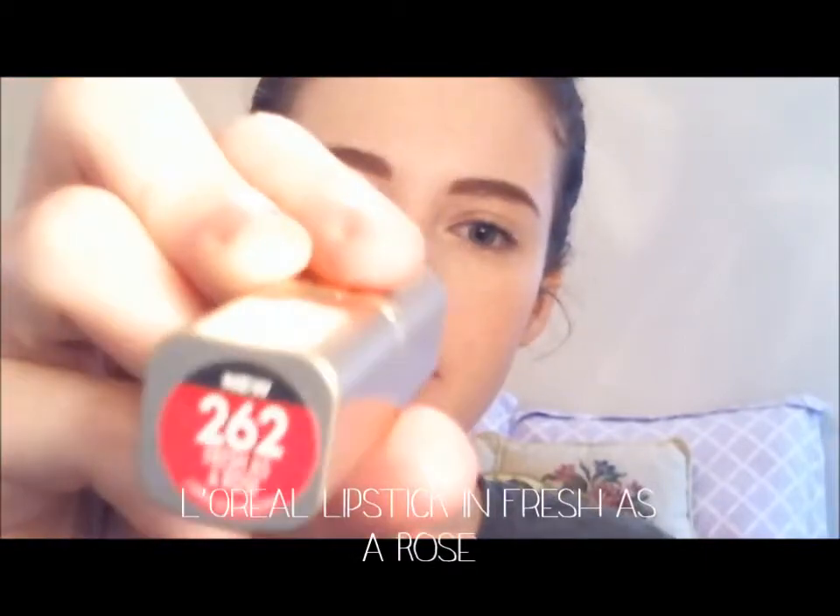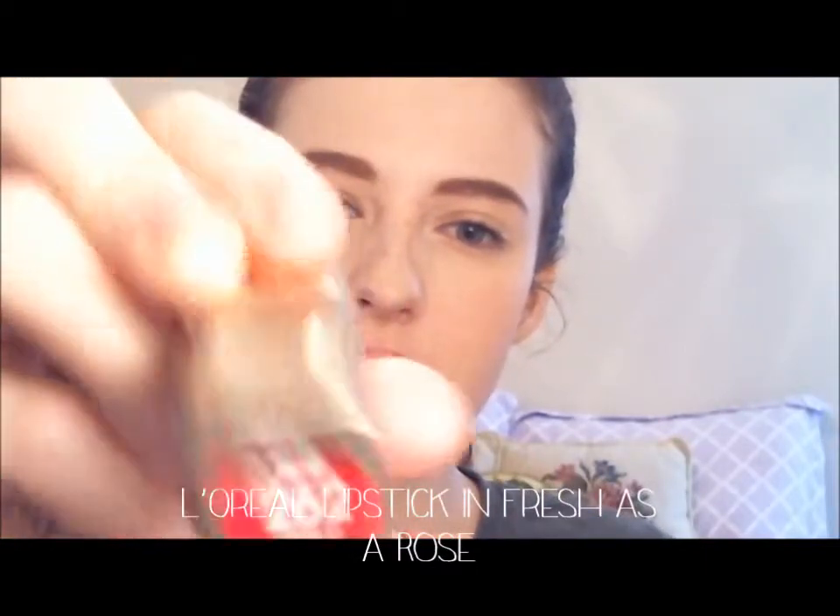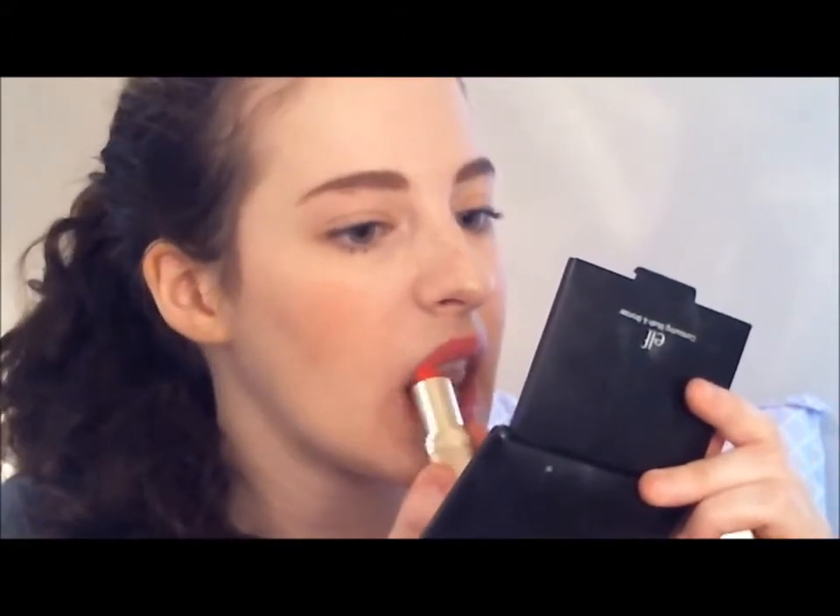We're going to finish off with a lipstick. This is L'Oreal's Fresh as a Rose. Now, this is pretty bright, so I'm not going to go absolutely mental with it. As you can see here, I'm just dabbing it on my lips for a wash of bright pink color. Feel free to use any pink that you like or are completely in love with. And this is the final look.